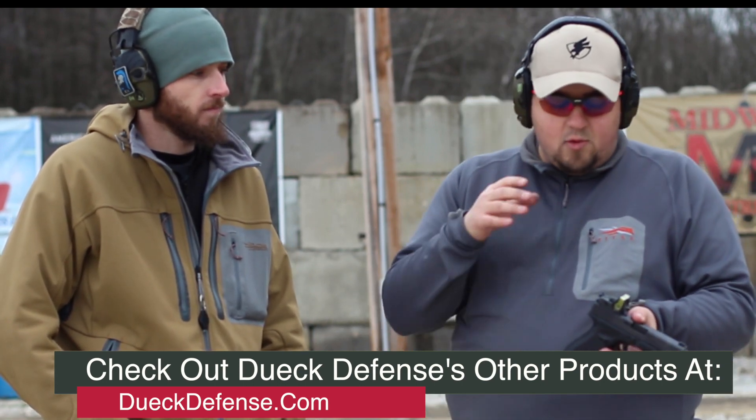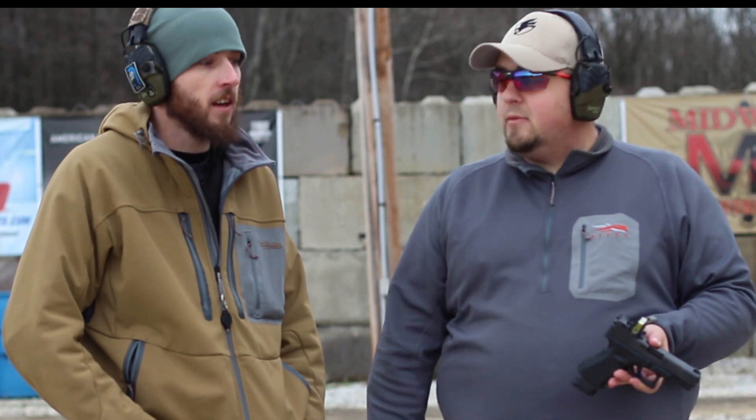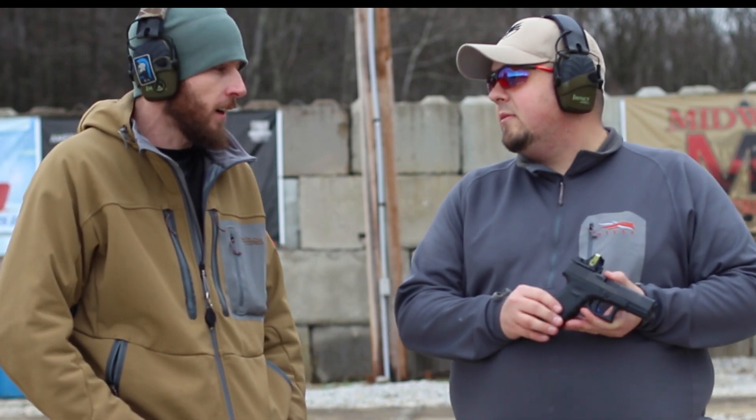Red dots on pistols - I think we're both fans of them, right? I mean, when you get into distance shooting that's where I really see the benefit. Also, I don't have the best eyesight so being able to pick up that red dot a little bit faster, a little bit better - for me I think that makes it a lot easier.